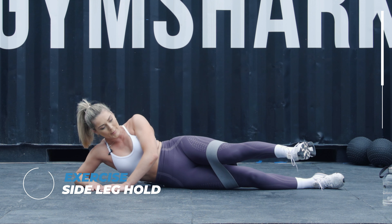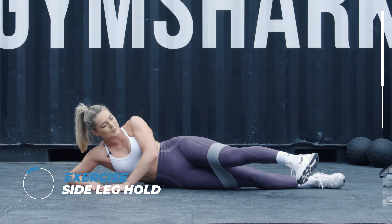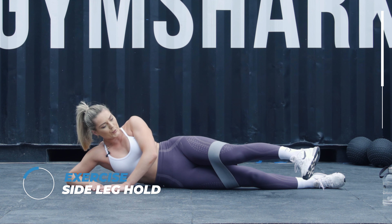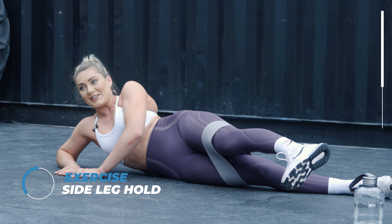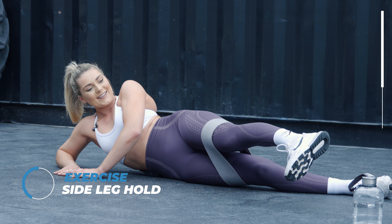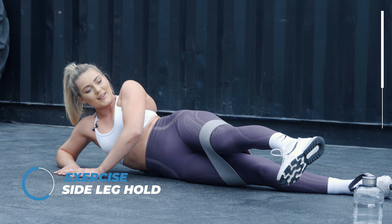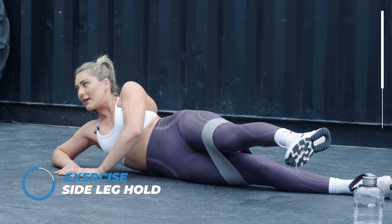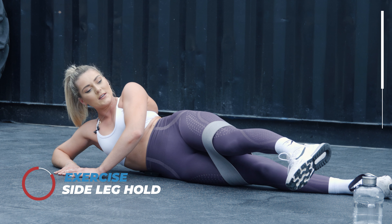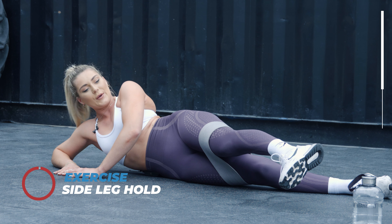Now you're going to hold it out in front. And again, if you want, you can put your toe down towards the floor to make it even harder. My foot is actually twitching — this hurts. Keep pushing though, come on. Five seconds on the clock. We're going to switch to the other side.